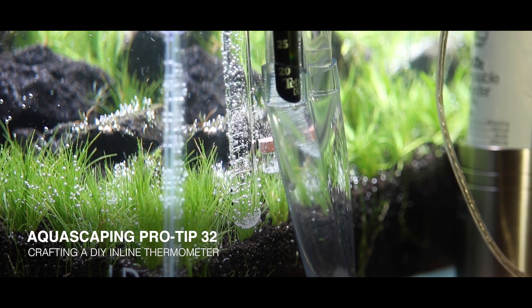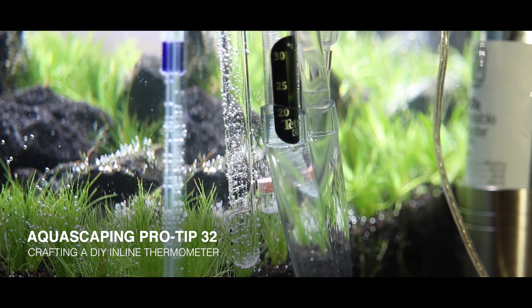What's up guys! ProTipMonday here on my YouTube channel. In today's video we are going to do a little experiment — I don't know if you guys love experiments, I do! It is about measuring temperature and thermometers in aquariums.